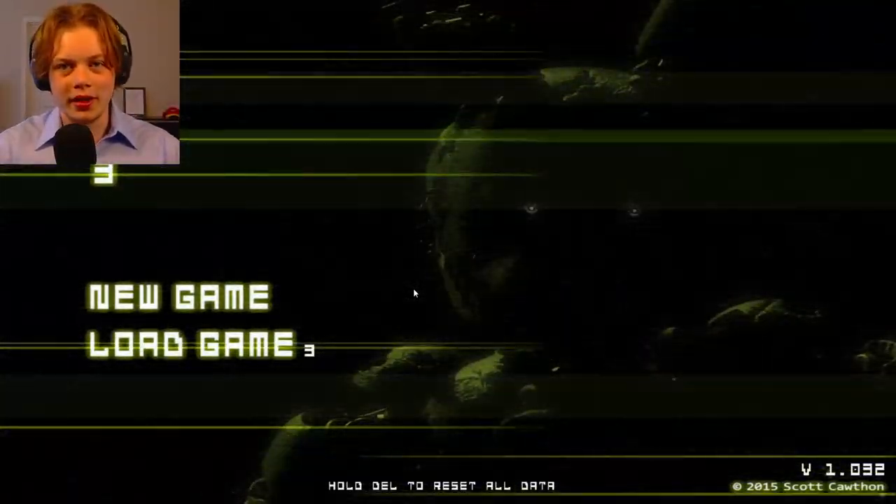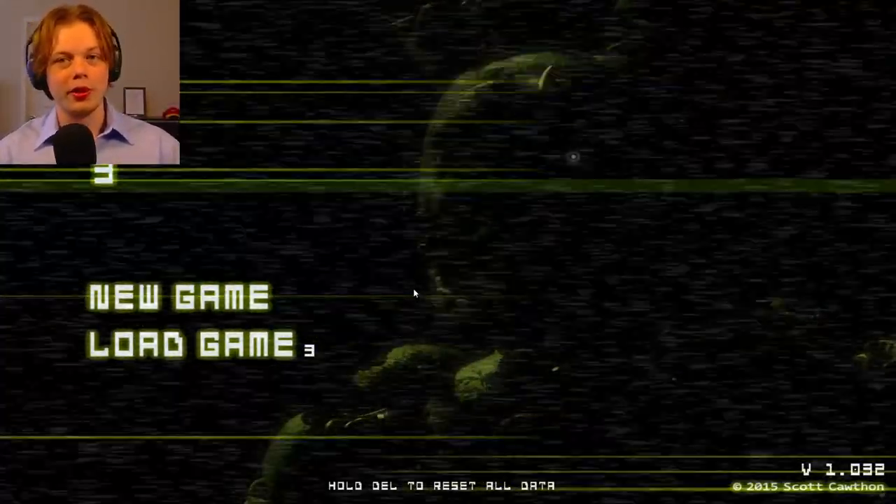Hello everybody, I'm Lunisk, and today we are resuming our playthrough of FNAF 3.